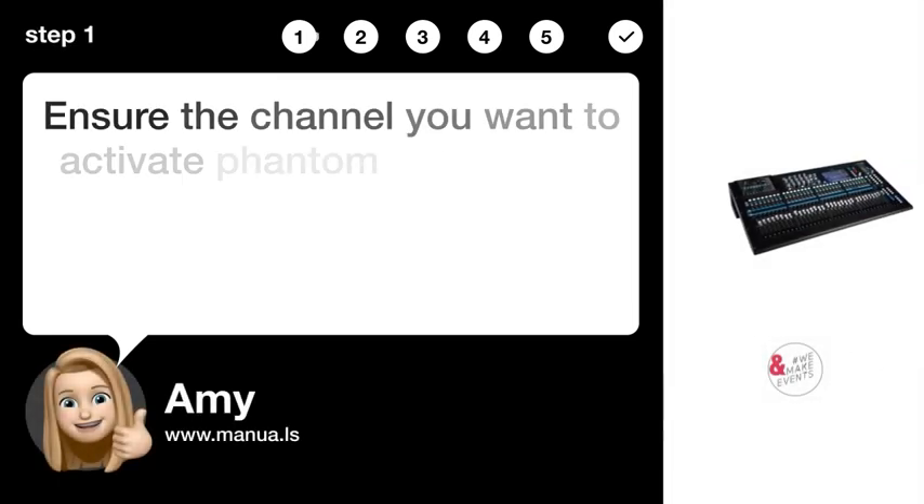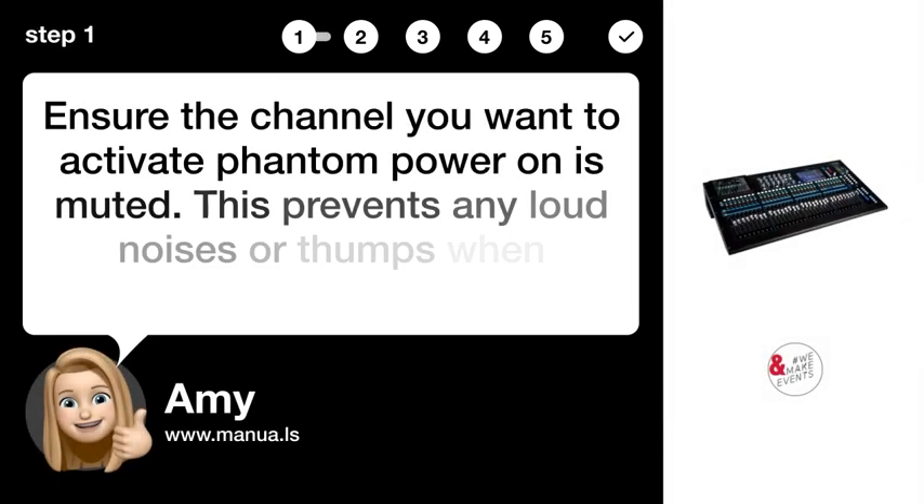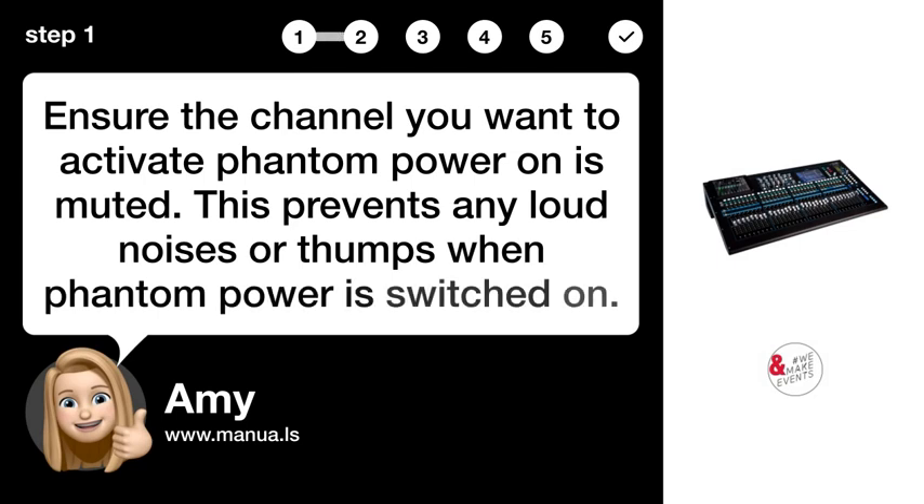Step 1: Mute channel. Ensure the channel you want to activate phantom power on is muted. This prevents any loud noises or thumps when phantom power is switched on.